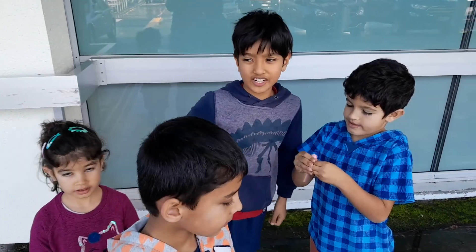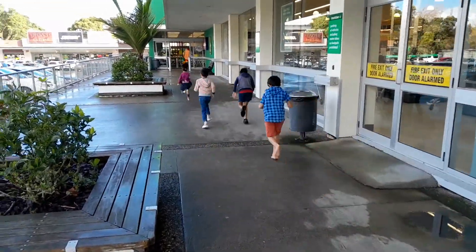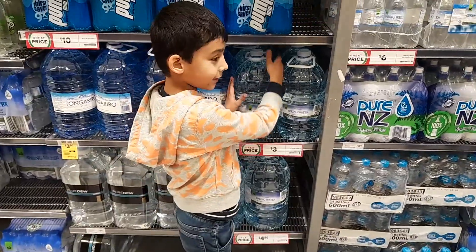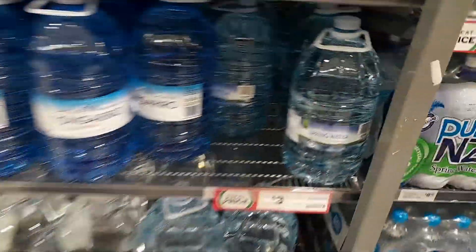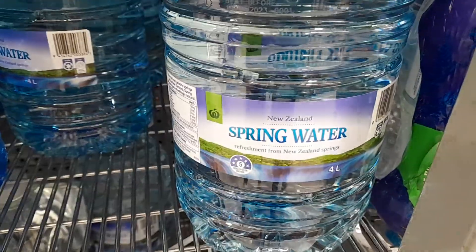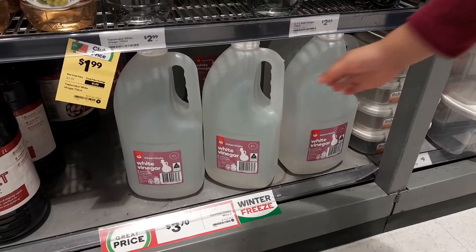Let's go shopping for some ingredients! Let's take this in the cart! That's it! And vinegar!